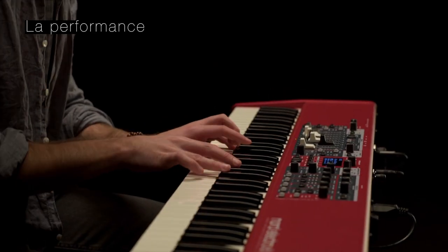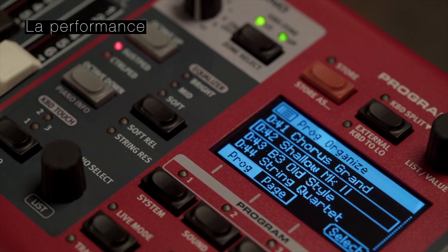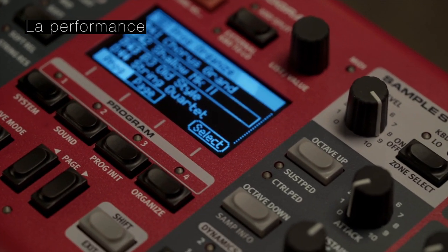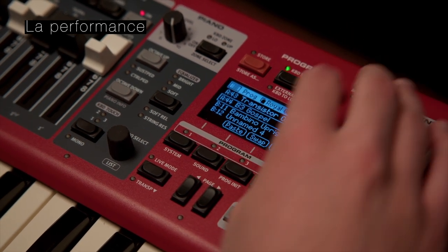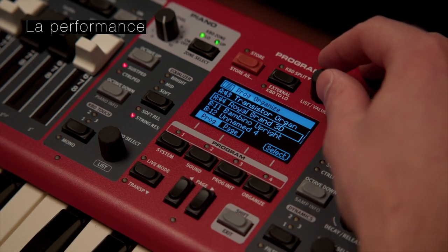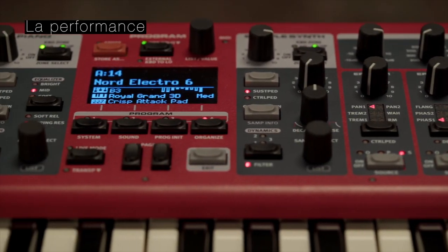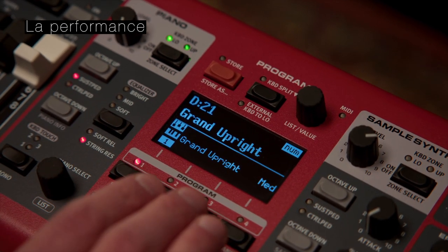La nouvelle section de programmes simplifiés propose un mode Organizer, très pratique notamment avec une fonctionnalité copier-coller et déplacer pour organiser rapidement vos programmes dans l'ordre souhaité. Une nouvelle vue de page vous permet de trier et d'organiser facilement les pages comme des listes de chansons. Le Nord Electro 6 propose également un nouveau mode numérique pour accéder directement au programme en entrant le numéro de programme désiré.